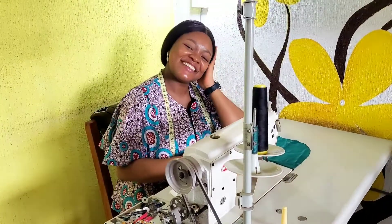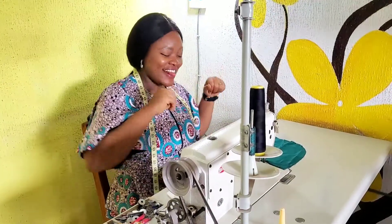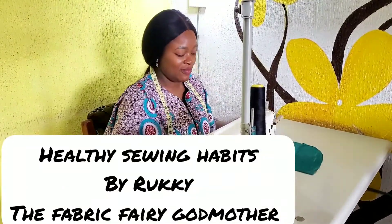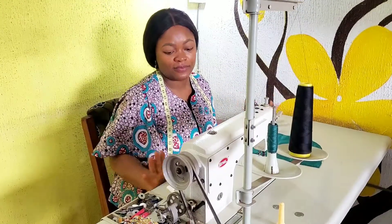Hi guys, how are you doing? It's your baby girl rookie in the building. As you can see, I'm very excited to be filming this video for you guys today. We're going to be learning healthy sewing habits that will ensure you have a beautiful sewing experience. So if you'd like to see this, just sit back and let's do this.